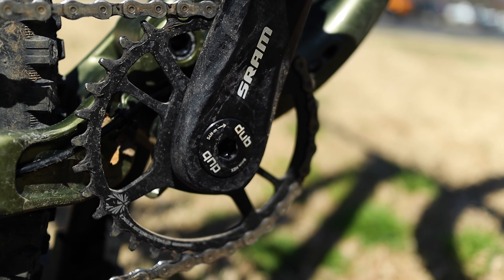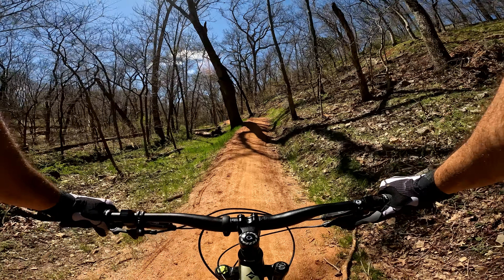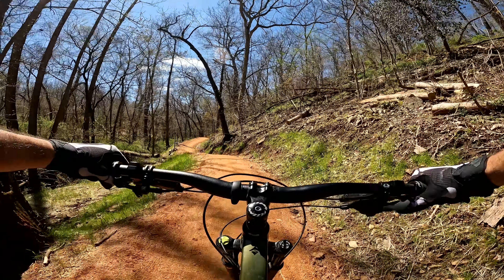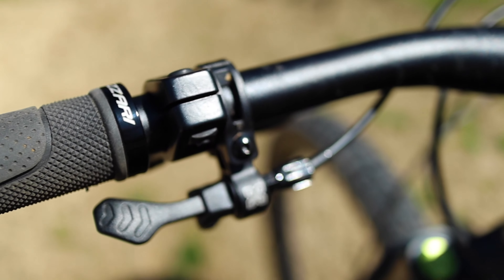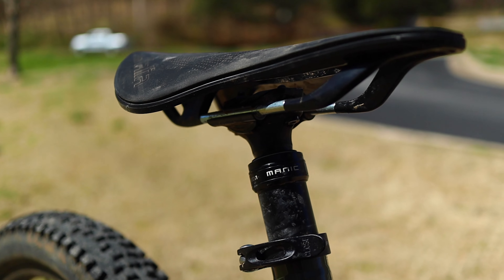As for the SRAM NX group, it's a solid drivetrain. I have zero complaints — it did its job throughout the course of my riding day with no hiccups to report. The fact I have so little to say about it is definitely a good thing. Same goes for the X-Fusion Manic dropper post. It did its job well, over and over again.